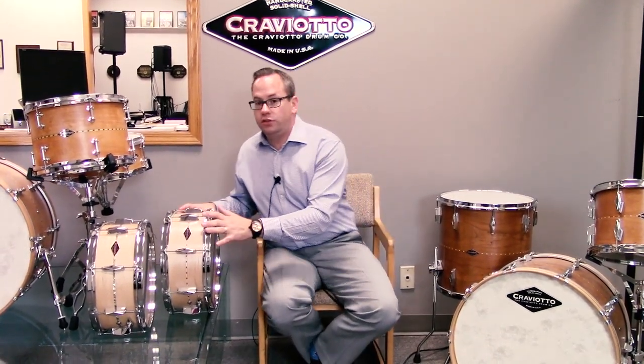Hello everybody, David Victor here, Vice President with the Craviato Drum Company. Thank you for viewing. I'm here today to discuss a 2018 product called the Heritage Series Snare Drum.